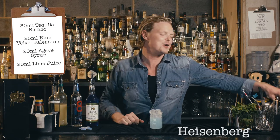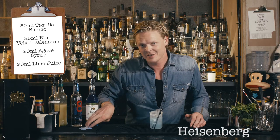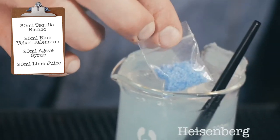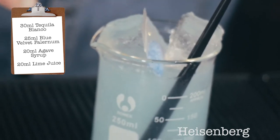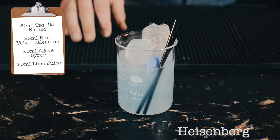Now that's done, we're gonna finish it off with the London Cocktail Club signature garnish — a small bag of blue salt. That is the Heisenberg. Enjoy.